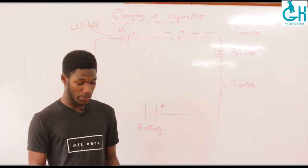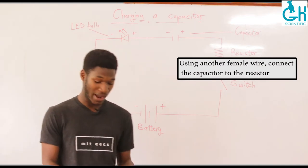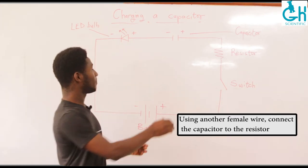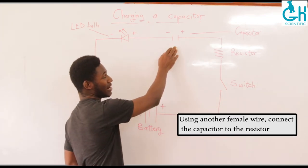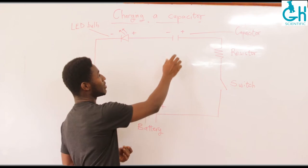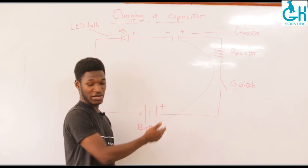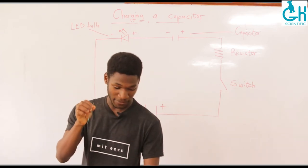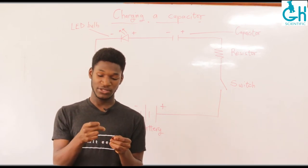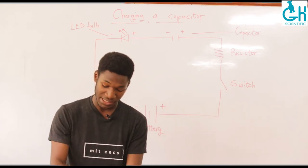Having done that, we grab another female connecting wire and use it to join the resistor to the capacitor. Remember that the capacitor we are using is a unidirectional one, so we have to connect the positive end to the positive terminal of the battery. With your female connecting wire, you grab your electrolytic capacitor and connect that capacitor to the resistor, just as I'm doing right here.